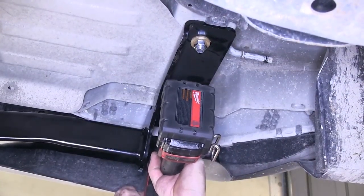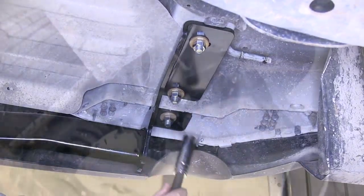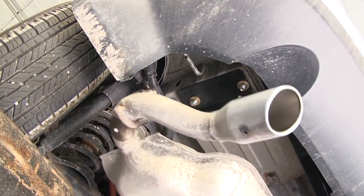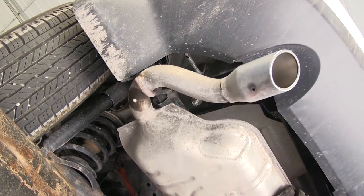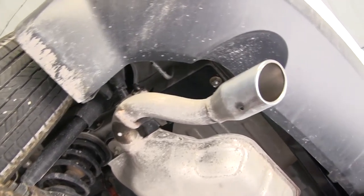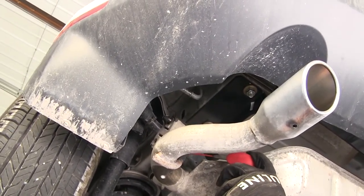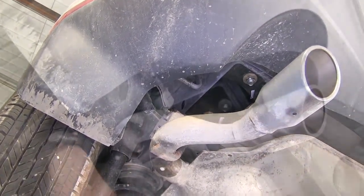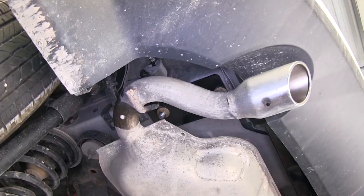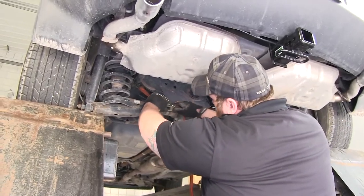Now we can go ahead and tighten down our final hardware at the very rear of our vehicle and torque it to specifications as indicated in the instructions. With our hitch tightened and torqued down, we can go ahead and reinstall our exhaust. Take our safety strap to help hold our exhaust up for reinstallation. It's always a good idea to spray some more lubricant on your exhaust hangers — that'll help get them into place. Once our exhaust is back into position, we can go ahead and take down our safety strap.